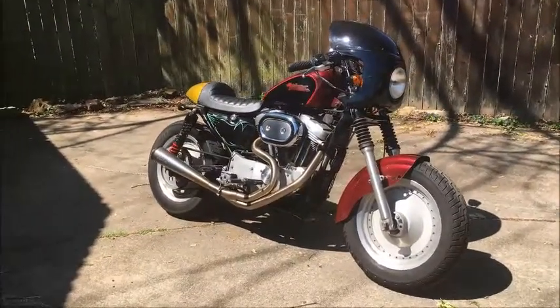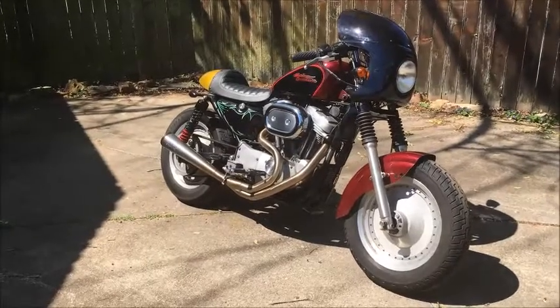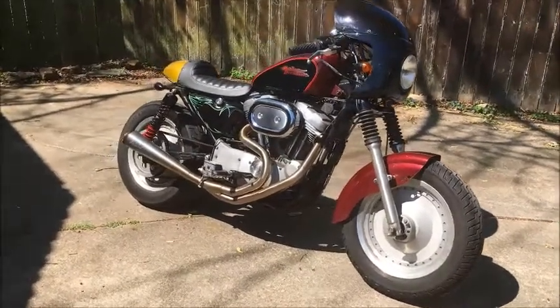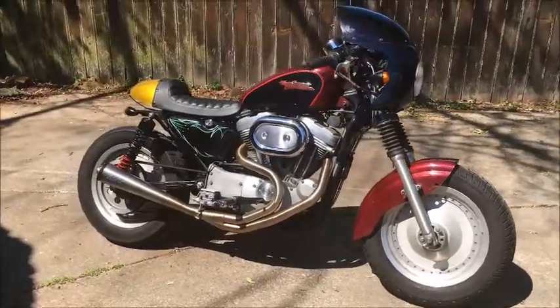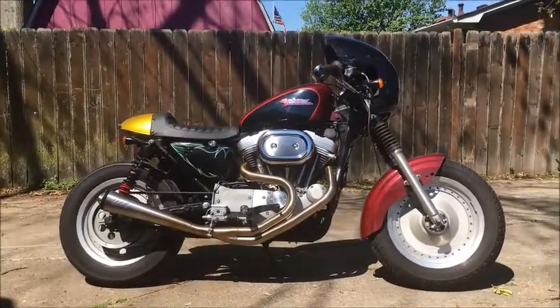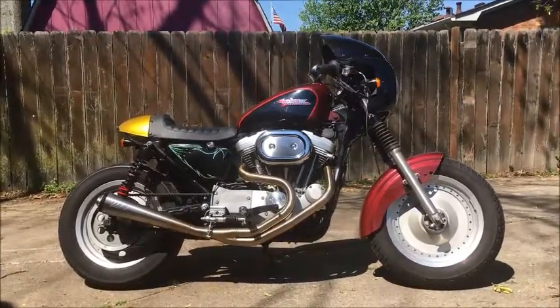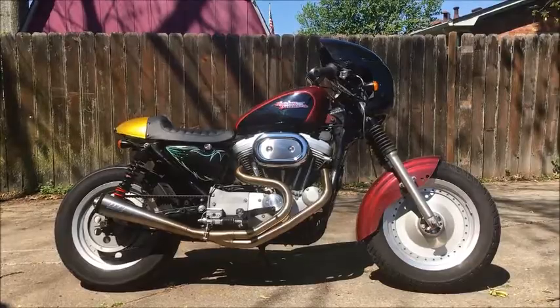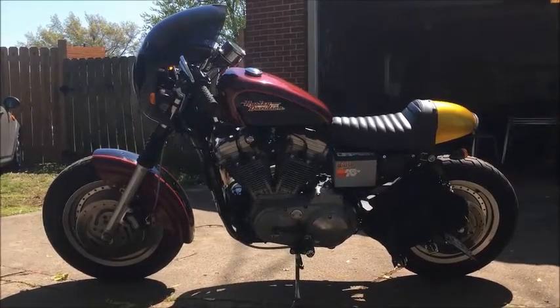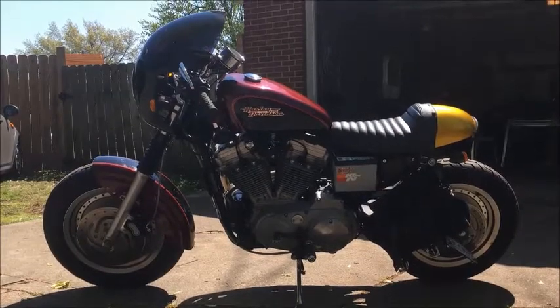So yeah, like I said, 2000 Harley-Davidson Sportster, 883 Custom. I've put a lot of bolt-ons on here to change the appearance of it. It's got a rear wheel from a 2003 Sportster and a front tire. The front fender is actually the rear fender - I just chopped the front of it off.